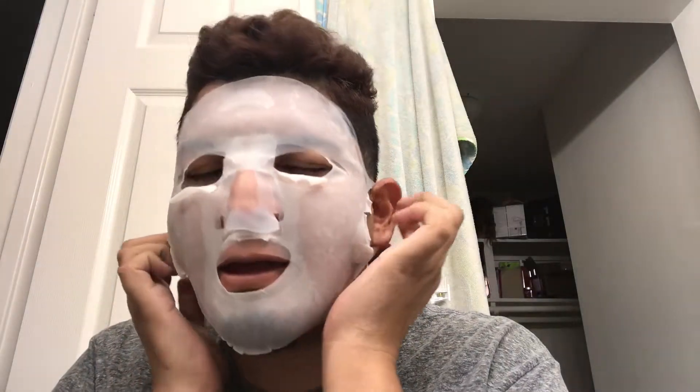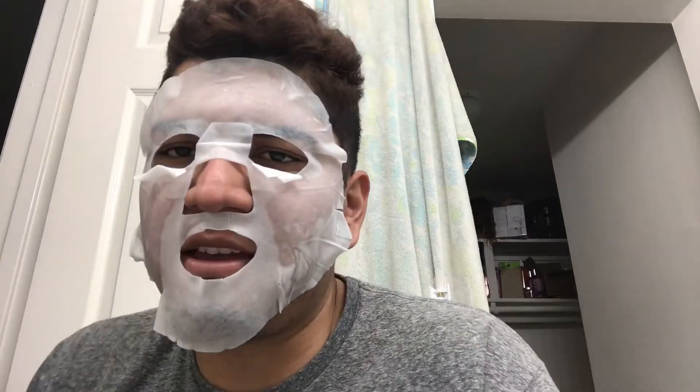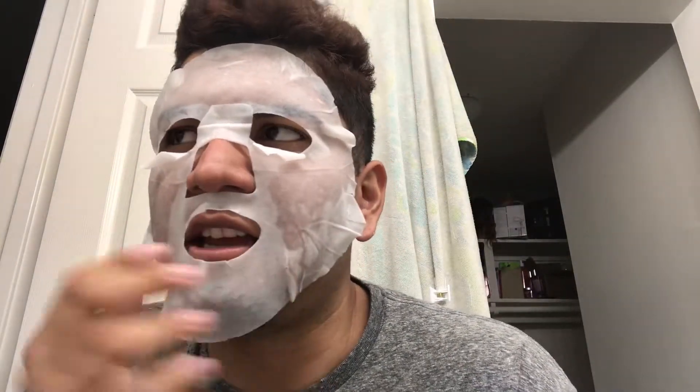Apparently the 15 to 20 minutes went by and it's time to remove the mask.